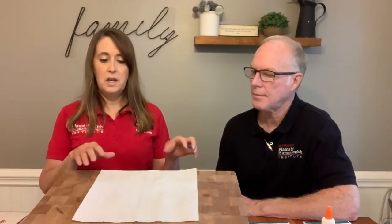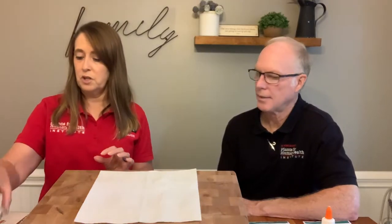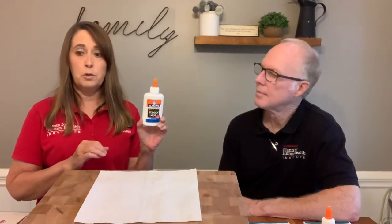So the things you're going to need: you're going to need a paper towel — you can use any type. If you can find the ones that aren't select-a-size, that's great; if not, use what you have. The ones we have here today are actually select-a-square, which makes a nice square paper towel. We're going to need some seeds — today we're using radish seeds, a couple of different types, and some school glue. The school glue is perfectly fine; if you're not comfortable with glue, you can make a paste with either flour and water or corn starch and water.